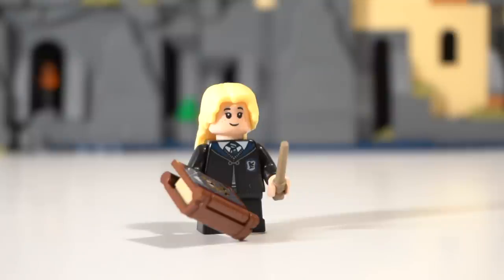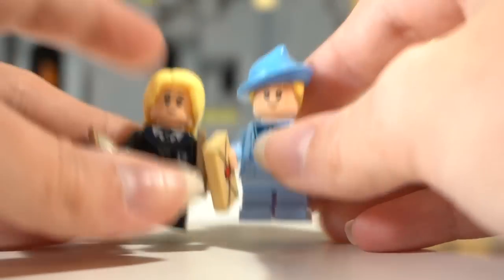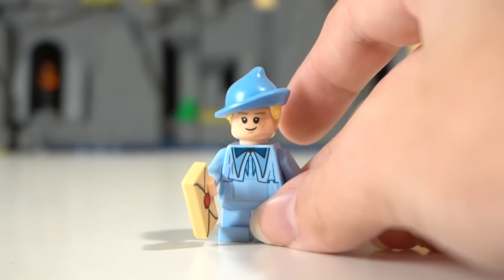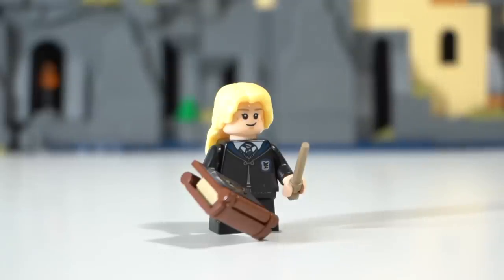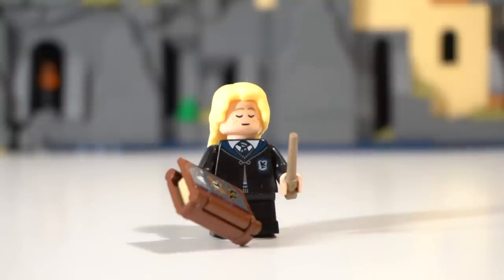For this figure it's pretty easy — all you need is the Gabrielle Delacour figure from the Beauxbatons carriage set. We'll be stealing her face and sticking it on Luna. I know the faces look very similar, but the big advantage is that Gabrielle has blonde eyebrows and freckles, which suits Luna so much better since Luna's current eyebrows are pitch black. Now Luna can actually look like she's asleep in class or focused on a spell.